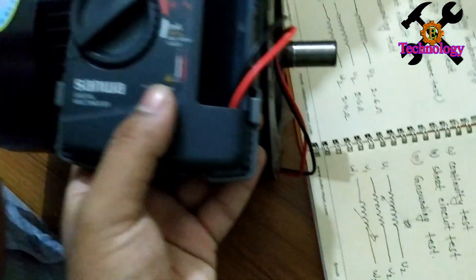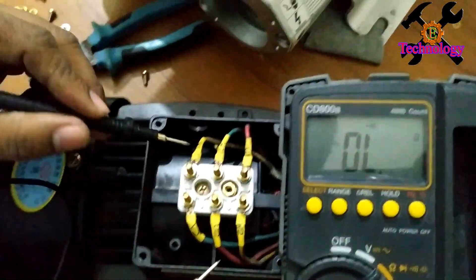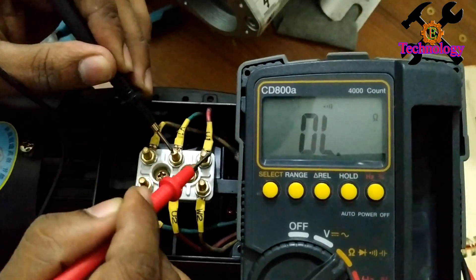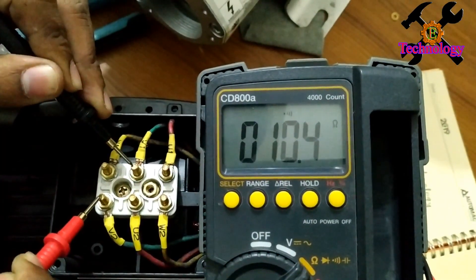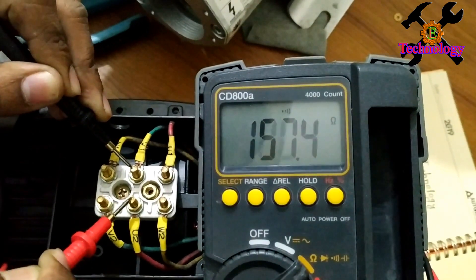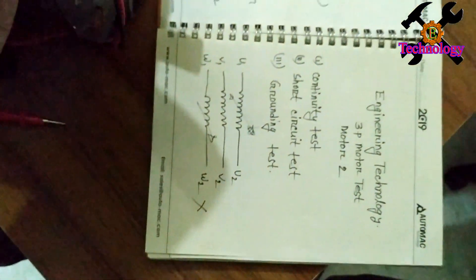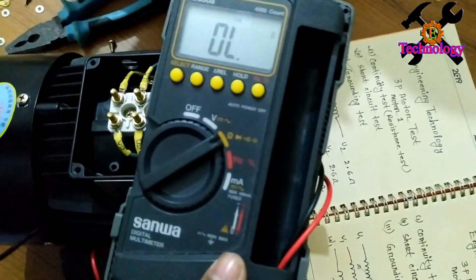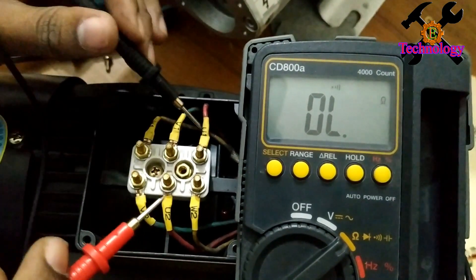This is disconnected, and there is continuity. Now we have V1. V1 is connected to V2. This is 9.7 ohms. V2 is 9.7 ohms — this is good. It's 9.7 ohms.